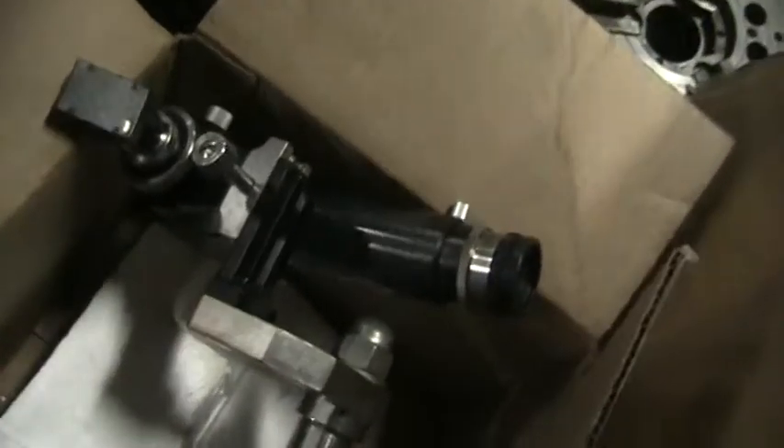Some tools, a pre-setter, and foot pads are in here as well.